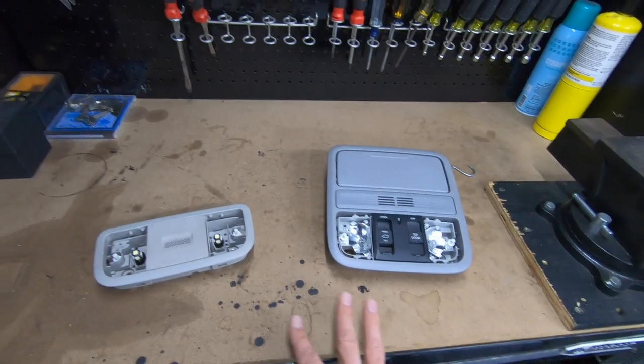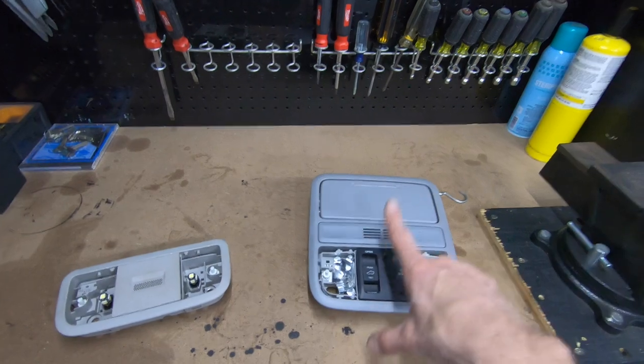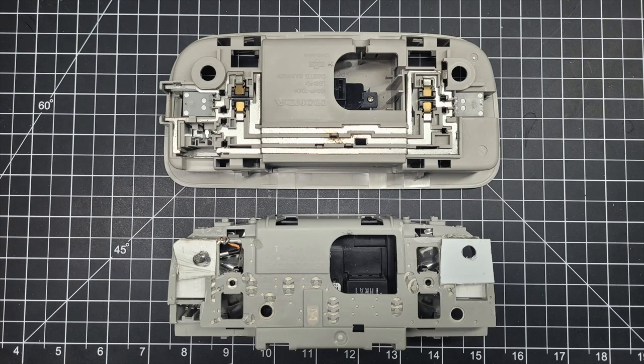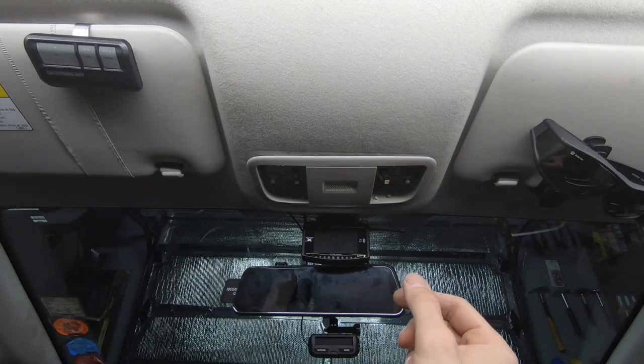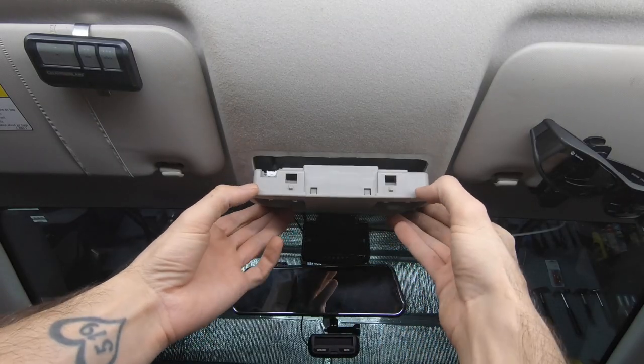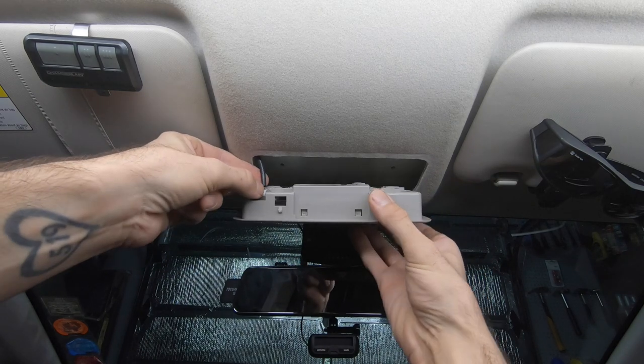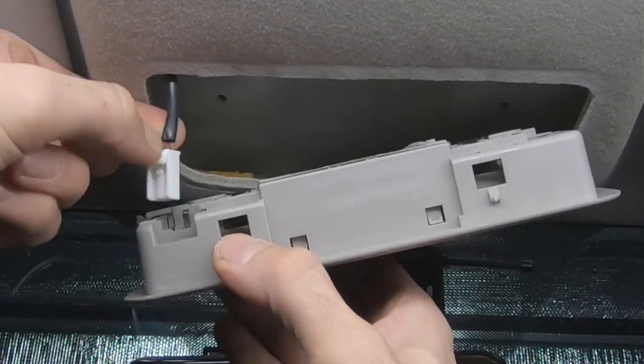Unfortunately, the 3rd generation Honda Fit no longer uses the same electrical connections as the CR-V's. This is where I have some good news and some bad news. The good news is that I discovered that a 2018-2021 Honda Odyssey Maplight console uses the same mounting points and electrical connections as the GK.